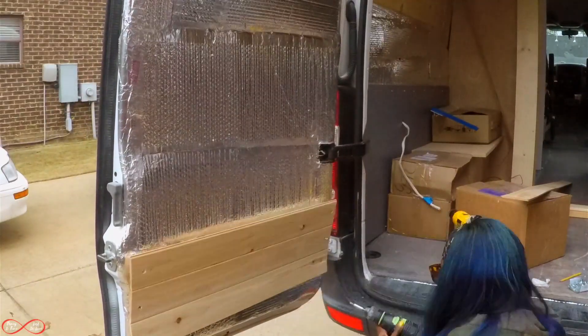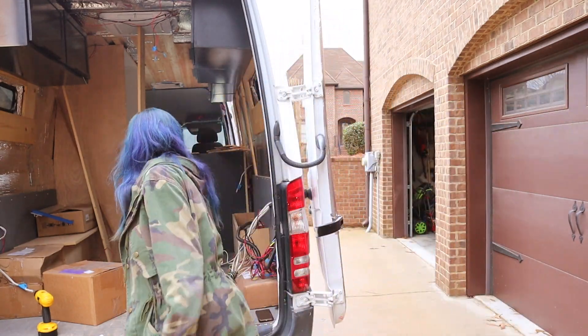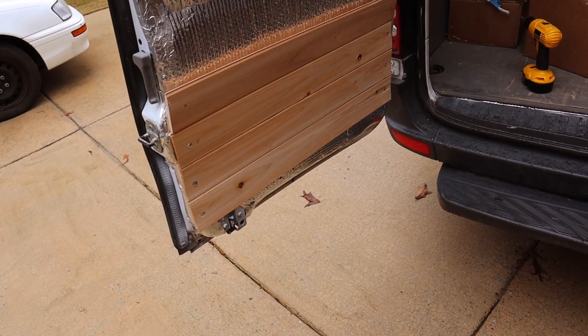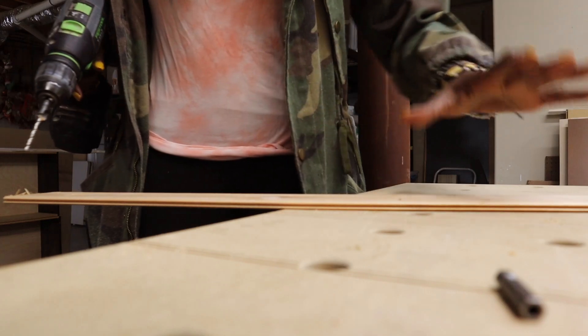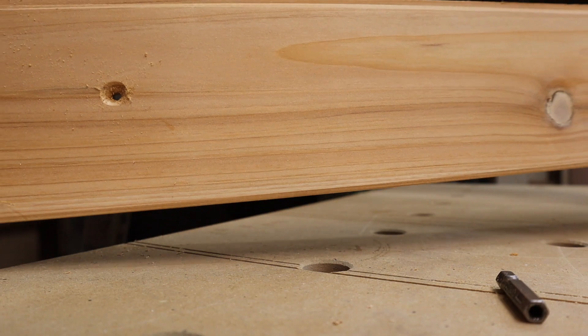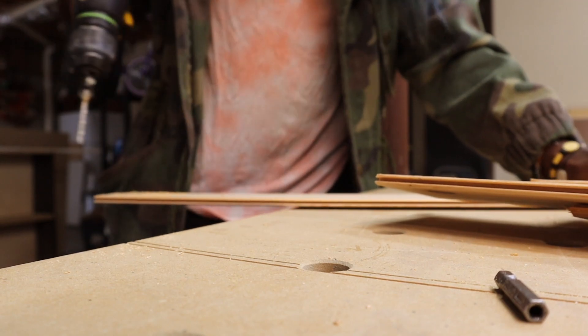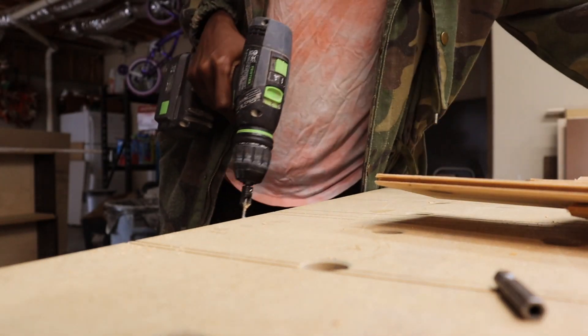I think it is coming along really good — I have about four cedar boards up. What I'm doing is countersinking the boards and pre-drilling into the van door so I know exactly where the screws are going to go. Now that I have marked off all my cedar planks, I'm going to countersink them so the screw can lay flat. That's a countersink hole right there. I just made countersink holes in about seven boards — I'm going to put these boards up and get started on the next seven.